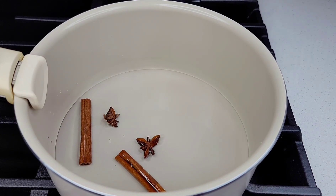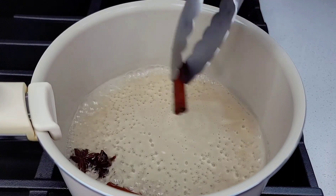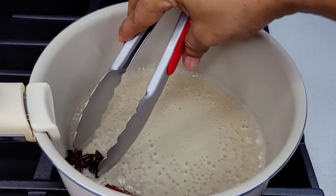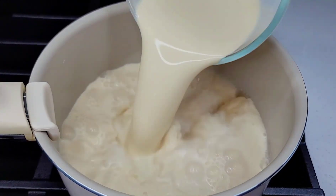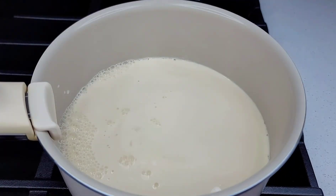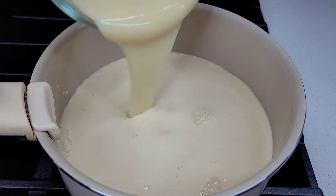I put my spices in there to simmer until it reduces to half the amount. Once it reduces, I remove my spices, then I went in with my milks — add both the milks along with the sugar and let it simmer on low heat while we prepare the flour.